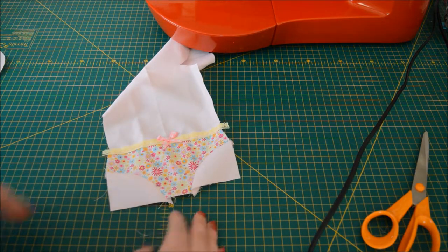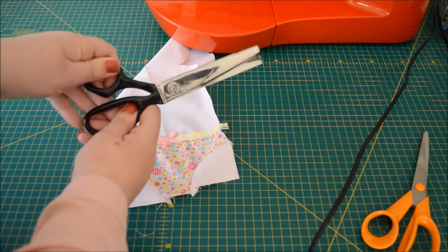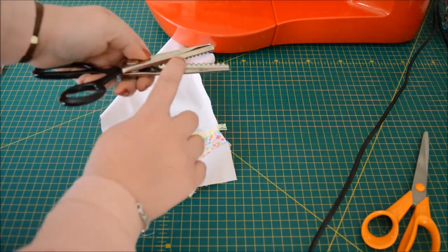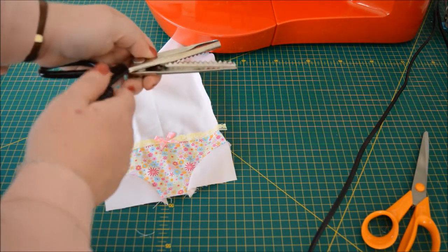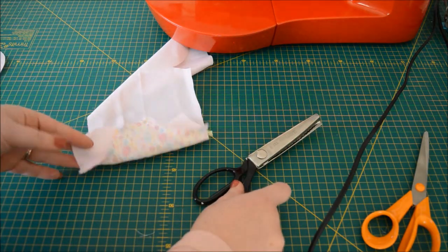Ever seen a pair of these? They're pinking shears. When they cut, they cut a zigzag. And once I tell you this, you'll never think of them the same way — don't they cut little triangles? They do.